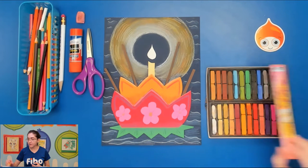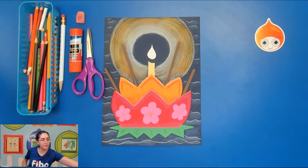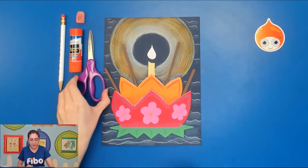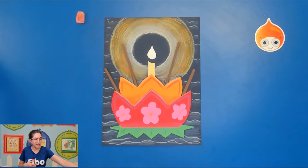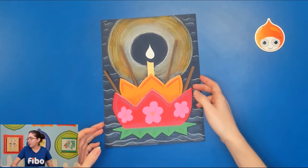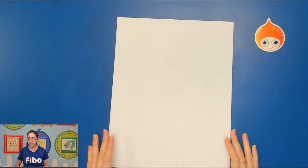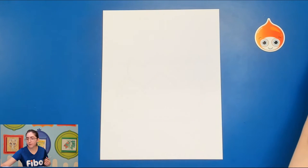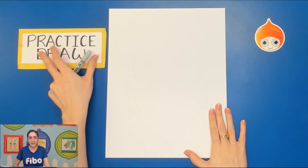We're going to begin with a practice draw so we can understand our composition a little bit better, because we'll be working with organic shapes. We want to know what we're going to be doing before we start cutting things out. For the practice draw you can use any kind of paper — scratch paper, construction paper — something you can confidently try shapes on. I'm going to use a Sharpie so you can see my lines better, but I want you to use your pencil.